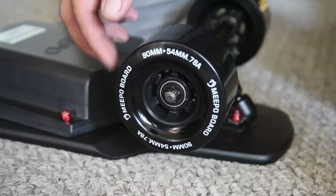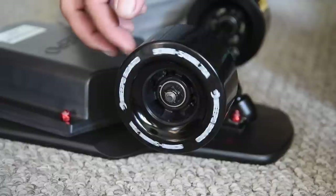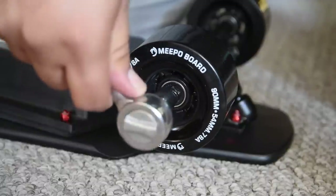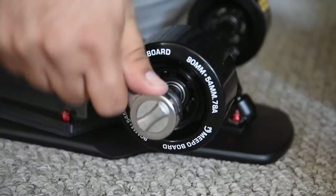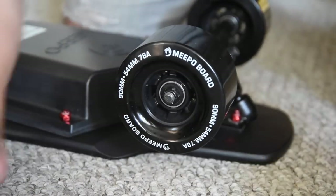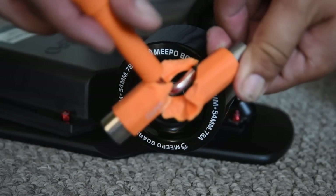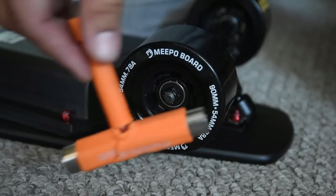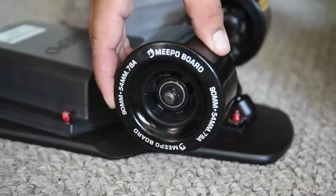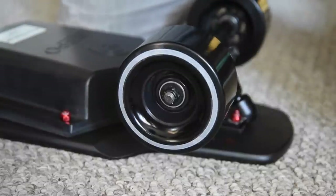The front wheels are 90mm tall and have a durometer reading of 78A. One thing I noticed was the front wheels didn't have any side-to-side play, so I loosened the axle nuts a quarter turn to free up the bearings. I used a socket wrench because the nuts were on so tight that it actually broke the included skate tool. After loosening the nuts on the front wheels, they spun a lot freer.